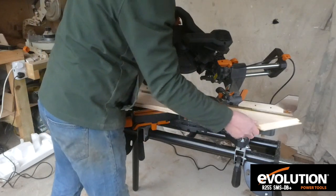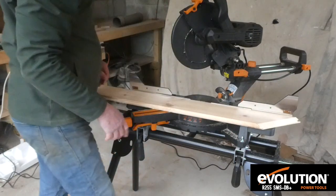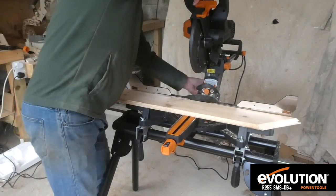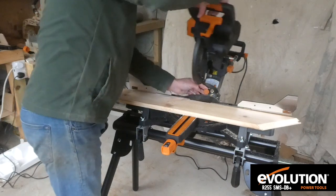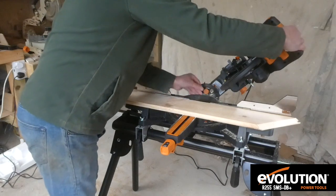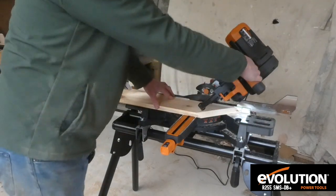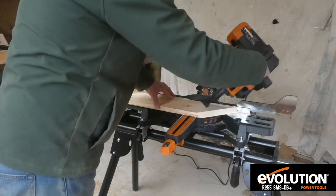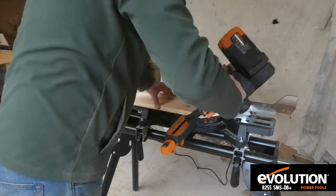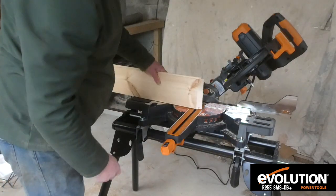And the same, it'll go the other way. Loosen it, straight back up, bring it back to 45 the other side, pop it over to 45, tighten it up. If you're doing skirtings or anything, it's very handy to be able to bevel it both ways. And there's another cut that way.